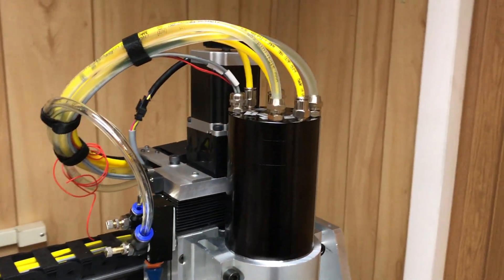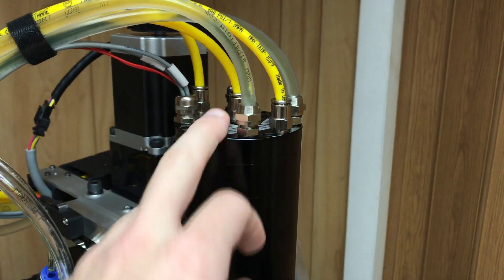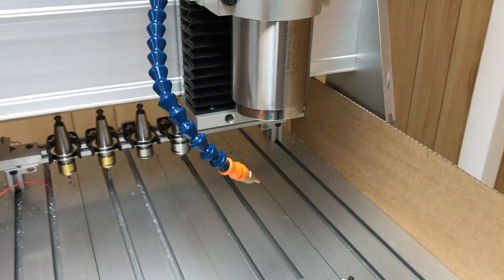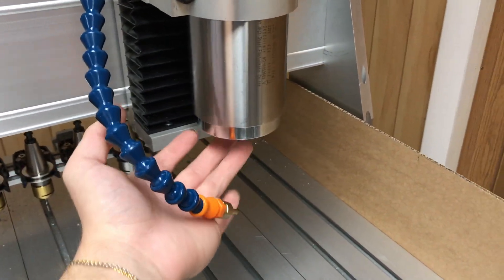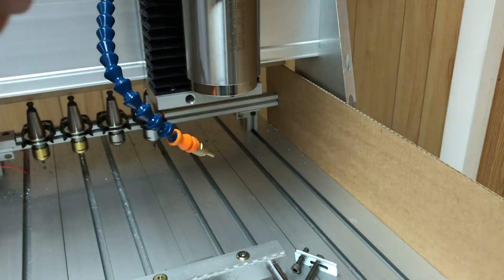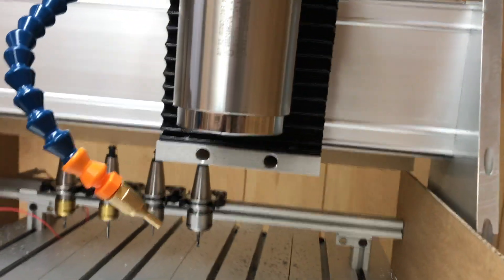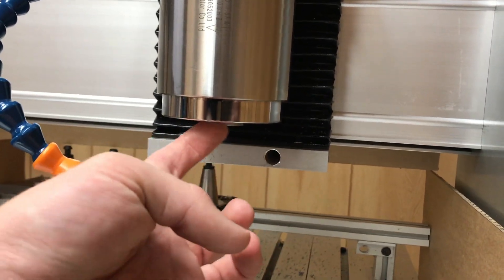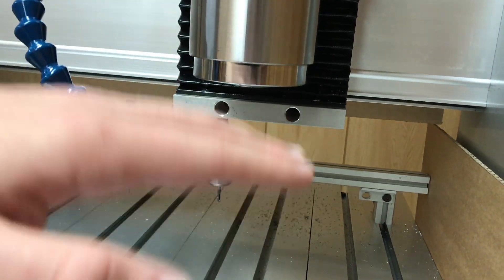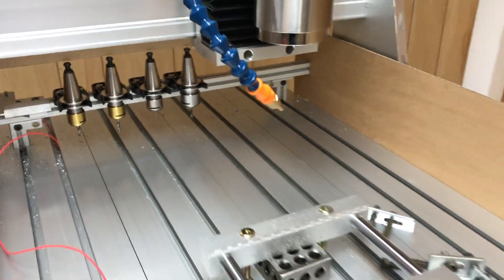It takes three air lines that are 6 millimeter push-fit. The middle one is for the actual piston for the drawbar. One of the other two is the tool holder blow-off — when the drawbar claw is opened, air blows around it to clean off the tool holder taper. The third is more of a general de-duster: it blows air around the spindle itself to keep chips and dust from accumulating on the surface so they don't break free and get on the tool holders.